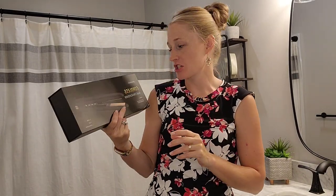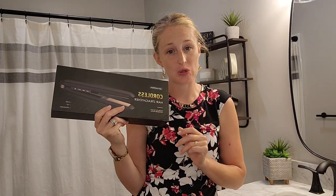Hey, I have an awesome product to share with you, and what it is — it's a cordless hair straightener.